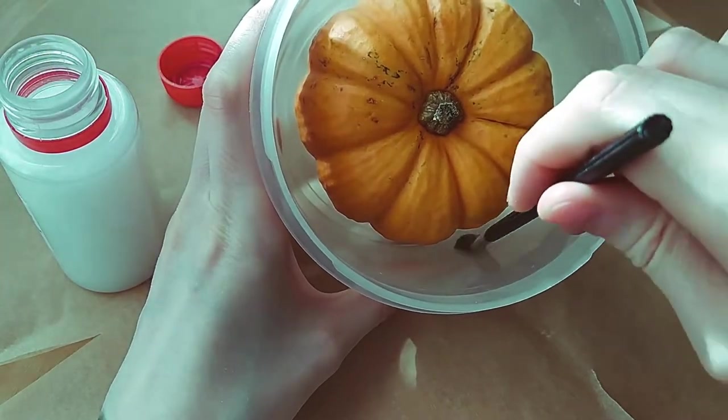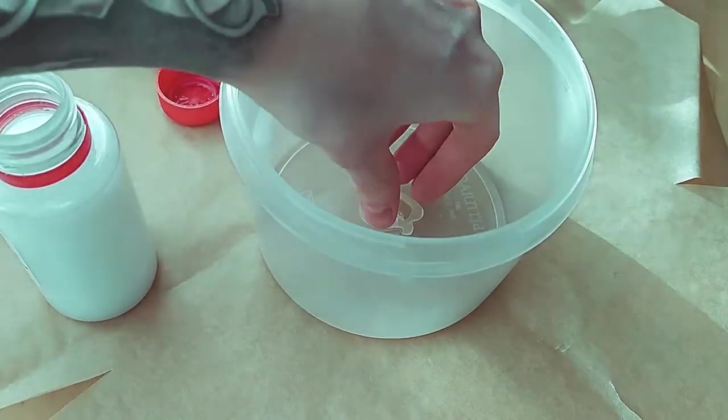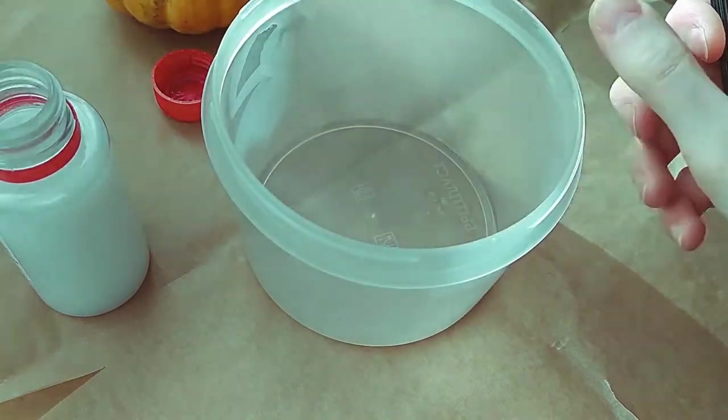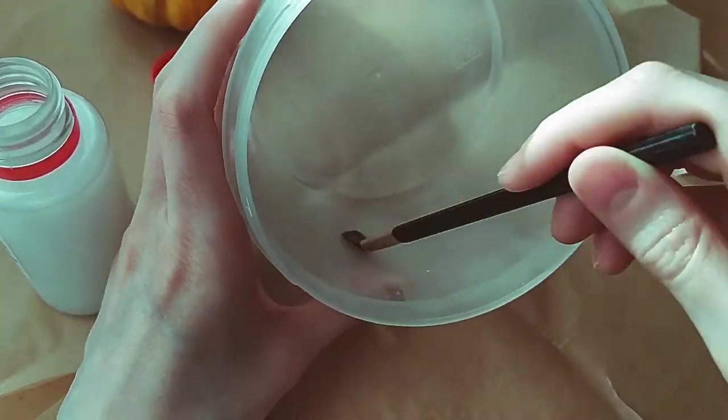It would be more convenient to do without pumpkin, I know. Anyway. If the release agent gets on the center of the plastic container, then the glue wouldn't stick. That's why I glued the pumpkin immediately.